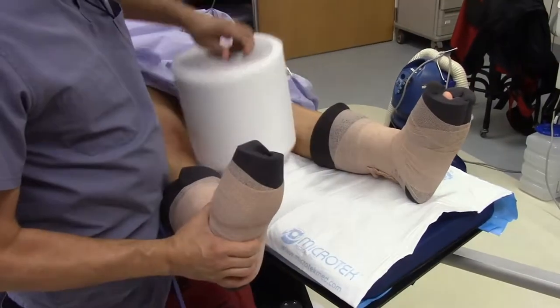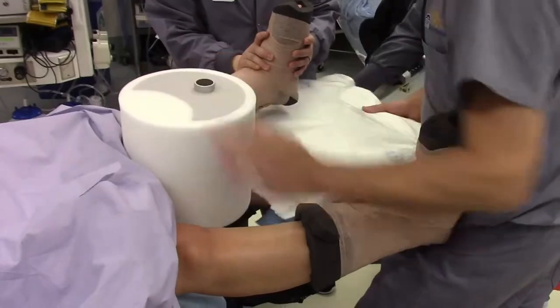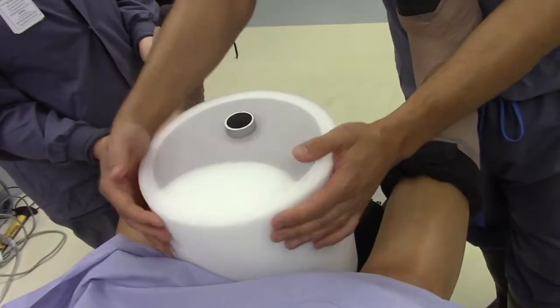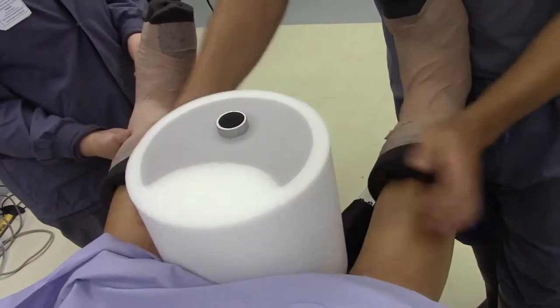The perineal post is applied between the legs. This is an oversized perineal post with a double foam assembly which disperses the force across the perineum. The internal gray foam is harder than the external white foam, so the pudendal nerve is protected during surgery.